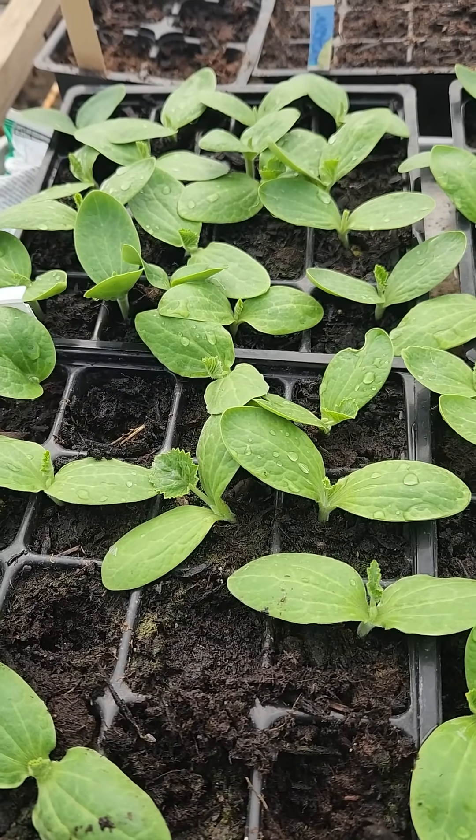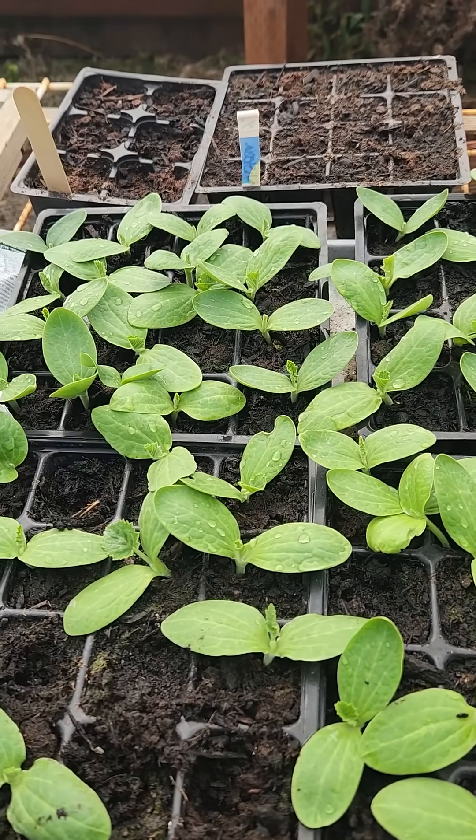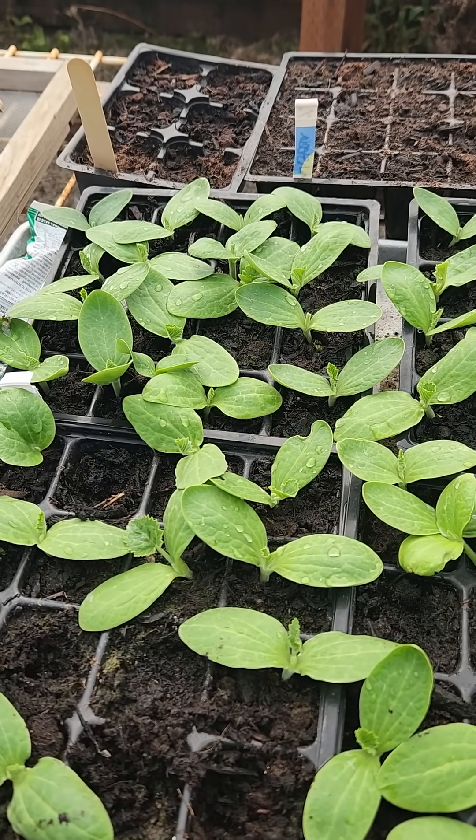So I'm going to replant these cells and we'll see what happens. But otherwise, everything looks great. Would you agree? What do you think? Let me know your thoughts. Thanks for watching.